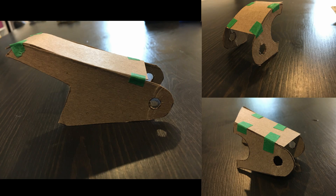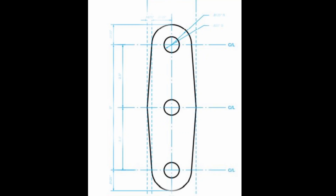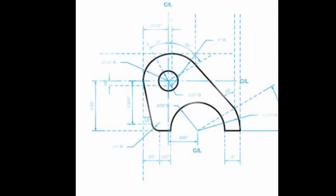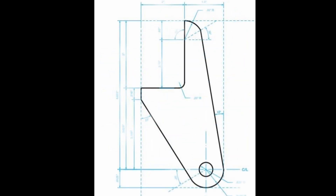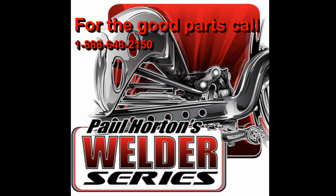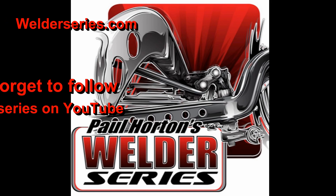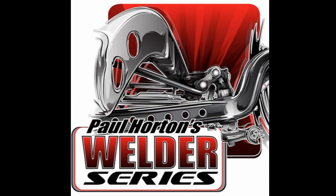Now that I had all my templates completed to scale, I gave them to my wife, who is a whiz with CAD, to have them drafted. I sent the DWG files to Welder Series along with all the measurements for the five link bars I needed for the car. They built the bars, cut the brackets that had been drafted, and sent them back to me faster than I would have thought possible. I was super impressed with the customer service I received from them.